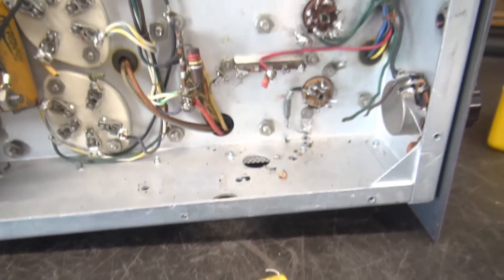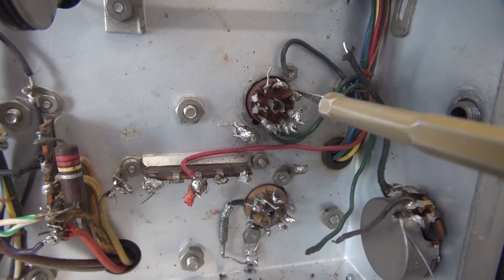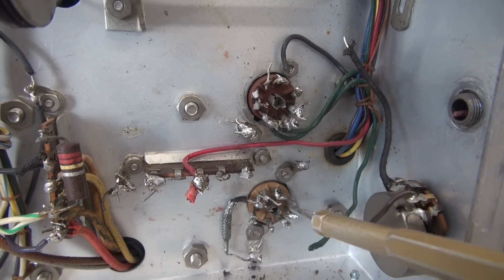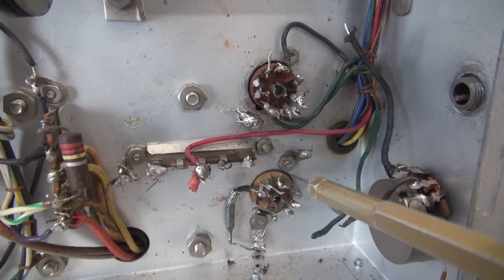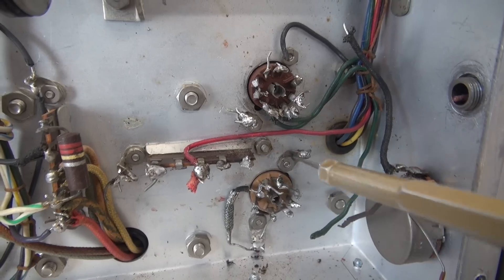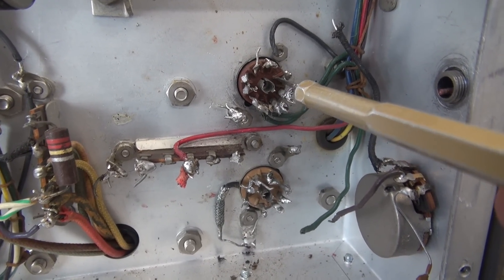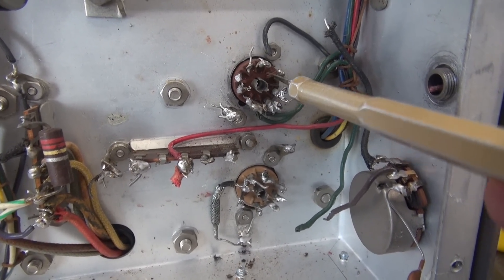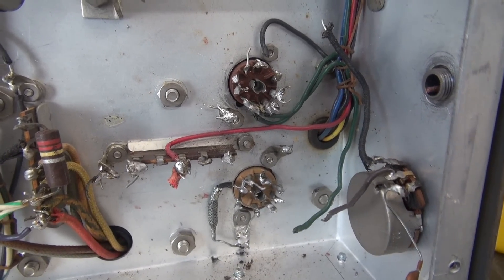There's the pile removed from the modulation input section. We still have these two 9-pin jacks, which were not stock either — they used to be 7-pin for the 6AU6 tubes. Luckily, I have some 3/4-inch 7-pin style sockets that will drop right back into these holes so we can get it right back where she should be.